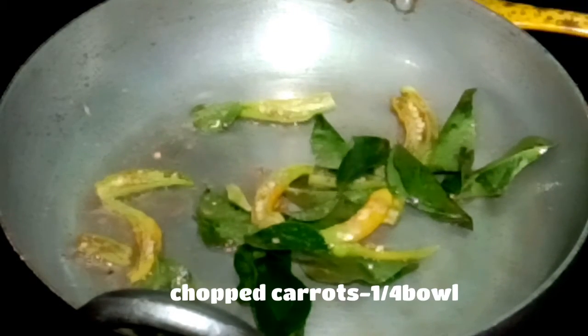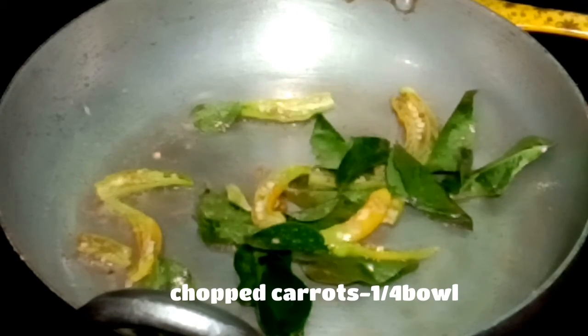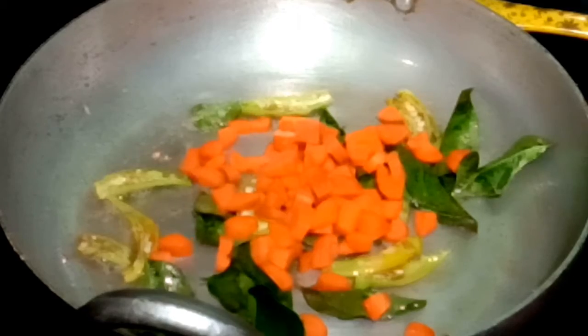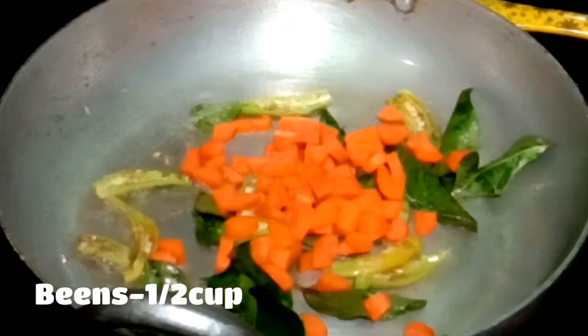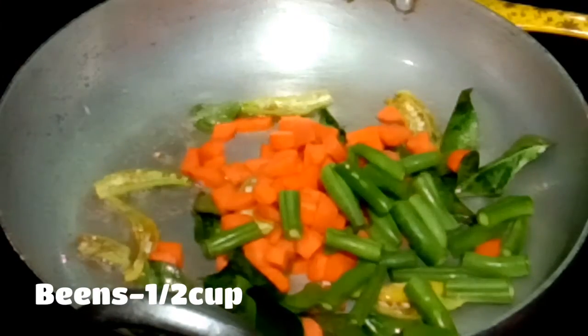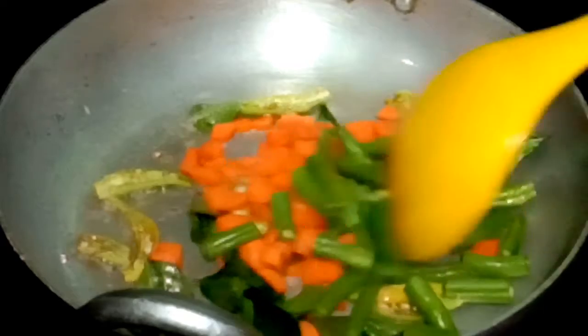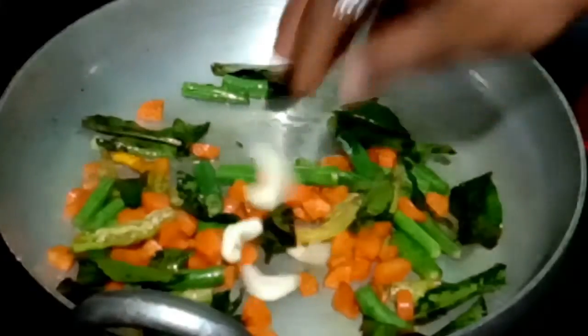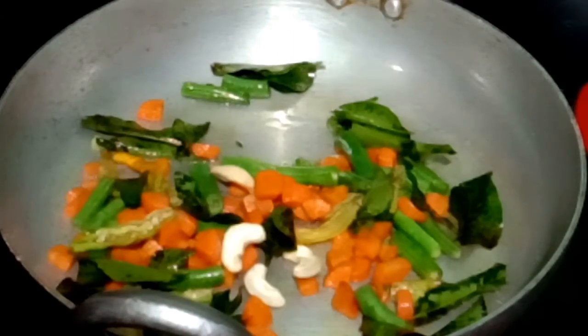If you want to make a carrot, you can make a carrot and add a half cup of carrot. I am going to put a carrot with a carrot and a bean, and I am going to put a bean on the beans. I am going to put a bean paste in the bean paste.